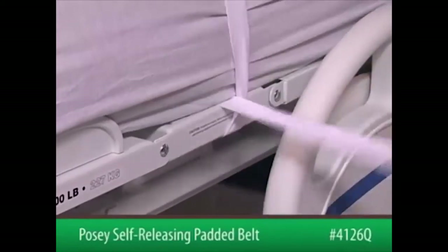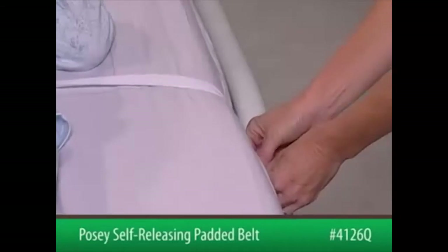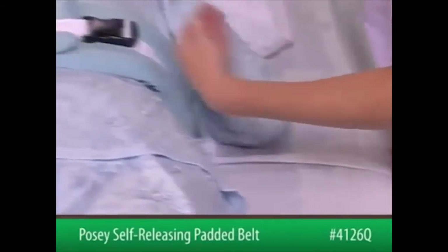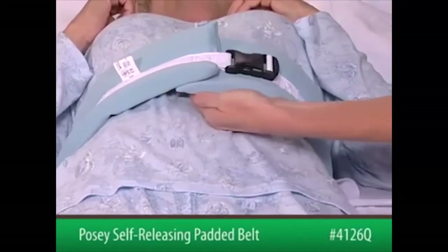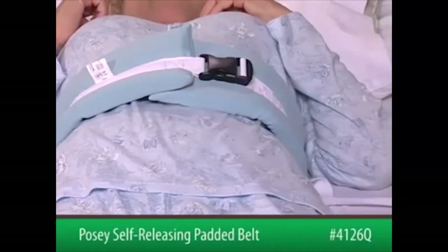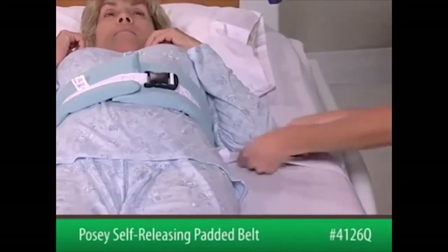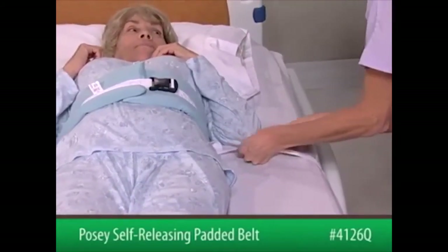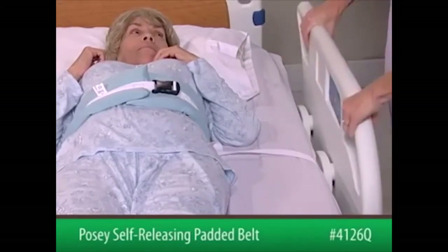To release, pull on the tail of the strap. After securing both sides to the bed frame, slide an open hand flat between the device and the patient to ensure proper fit. The belt must be snug but not interfere with breathing. Check that the straps are secure and will not change position, loosen, or tighten if the patient pulls on them or if the bed is adjusted.